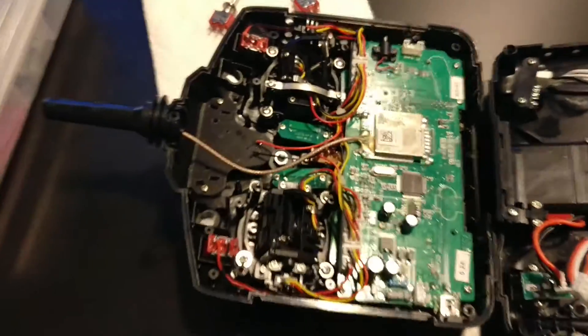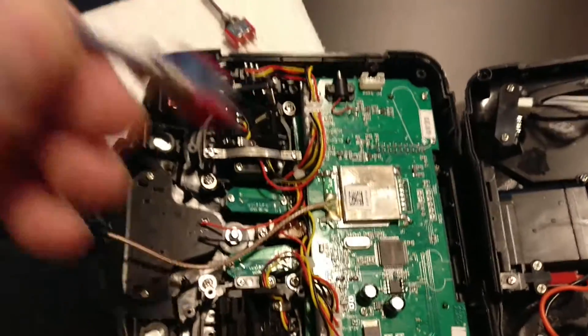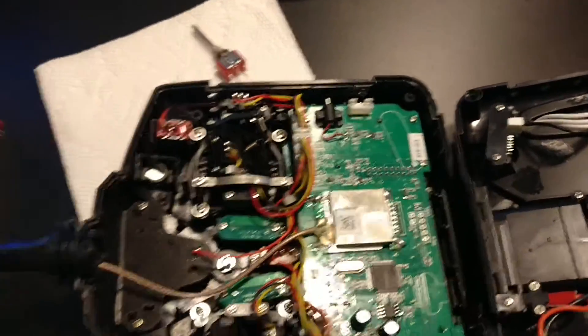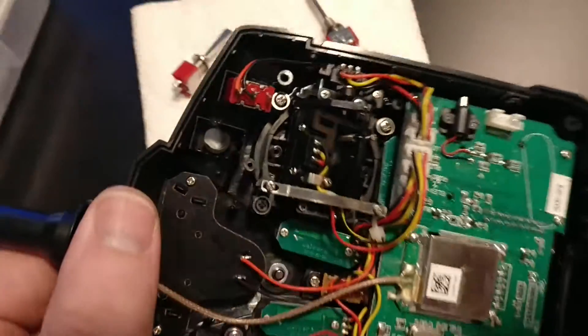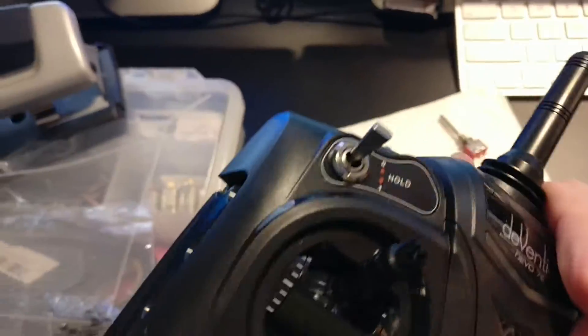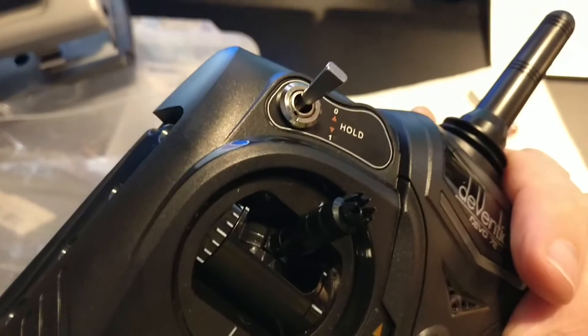Here is the inside of your controller, all shiny and new, and the objective is to get these three-way switches into these spots here. There's a metal plate that I need to pop out — that guy there — so I'll remove that switch and then pull that little plate off.